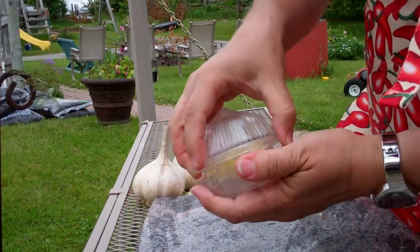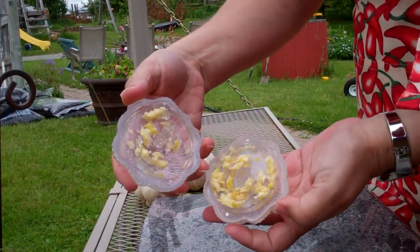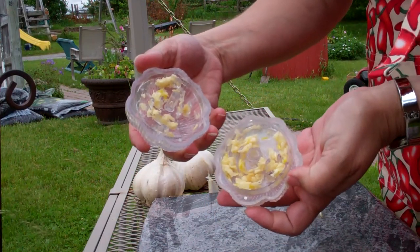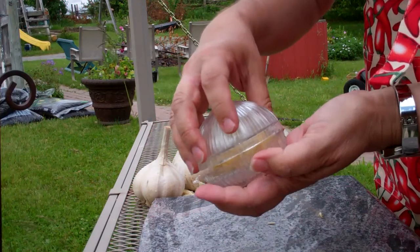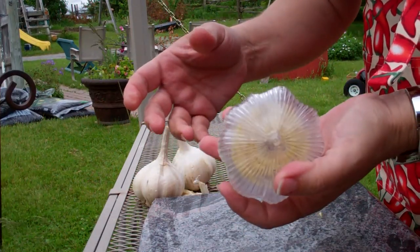So when it's done, this is what it looks like and you can use what you need. And then what's left, it can go back in the fridge just the way it is like this, and it will be there for the next time you need to use it.